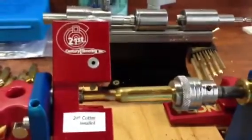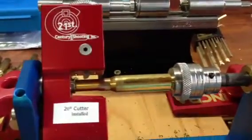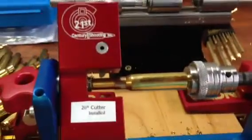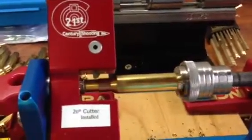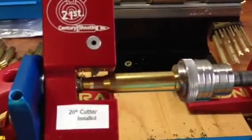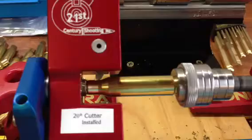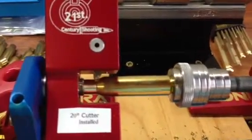Alright John, so this is a neck turning demo. This is a piece of brand new Lapua brass. It's been neck sized and expanding mandrel. And then I'm going to come in and go ahead and trim it. As a matter of fact, most pieces of the brass are not cutting all the way through — I'm just taking a high spot off.